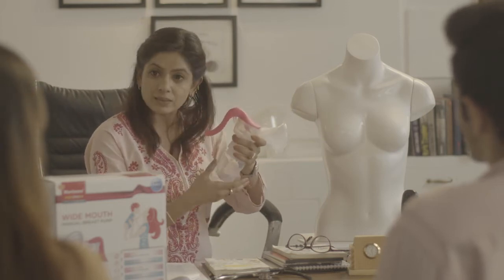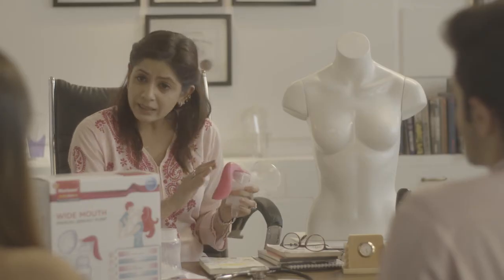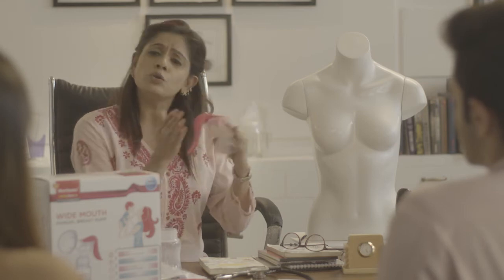Like this — you can adjust the handle as per your comfort. After you collect and store away the milk, switch to the other breast and repeat the whole process.